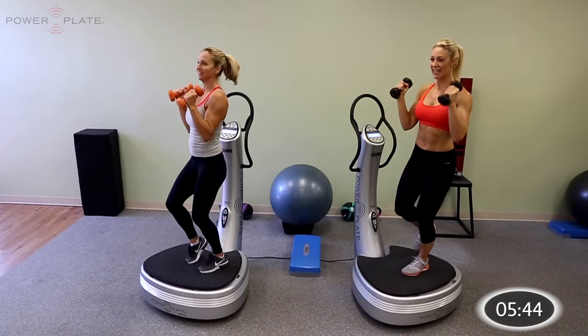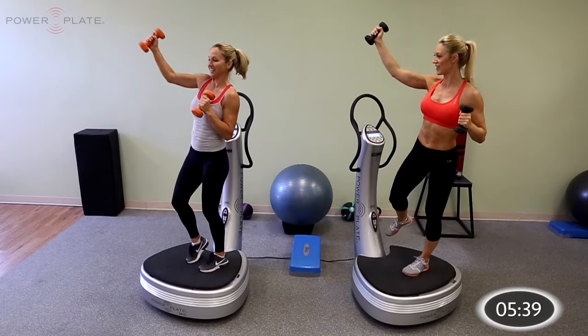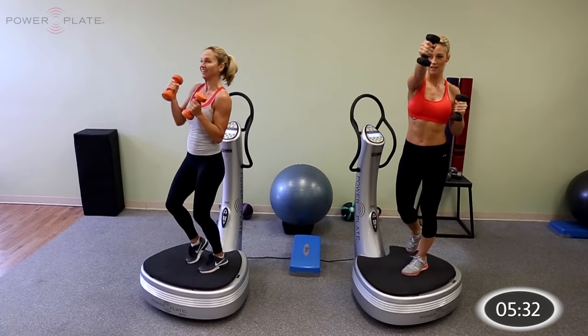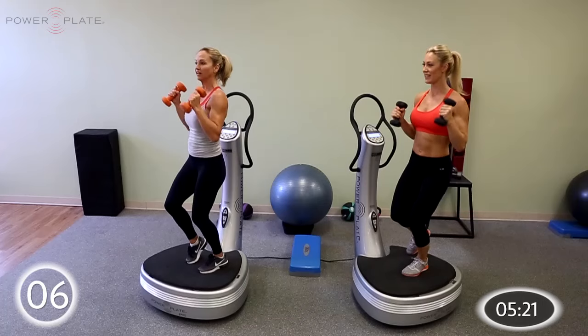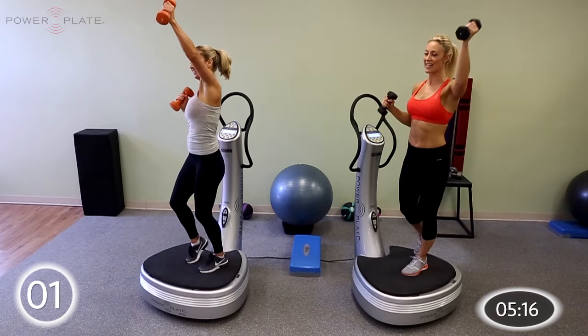Switch legs now — shake out the legs if you need to. Get your balance, foot in the middle of the platform, slight bend in that knee. And again: up, up, out, out, and across the body. Up, up, out, out, and across the body. You can slow it down if you need to, and if that foot needs to touch down just to get your balance, feel free to do so. Last 3, 2, 1, and relax. Good job.